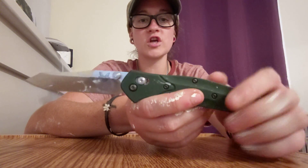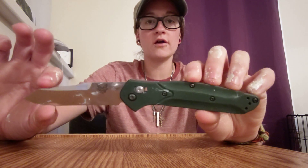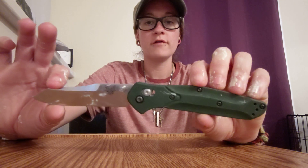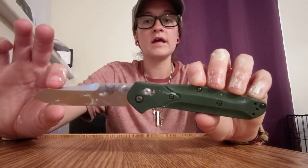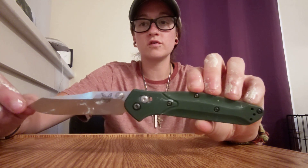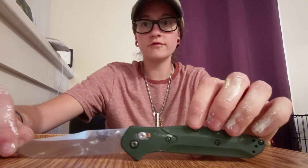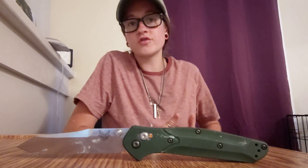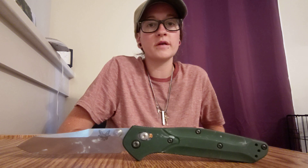I just wanted to update you guys because part of this challenge is not carrying a pry bar and only carrying the 940 as a cutting utensil and a prying utensil slash screwdriver — whatever — just to make the test a little more interesting, because so many people have tested the 940 but I don't know very many people that have done this.